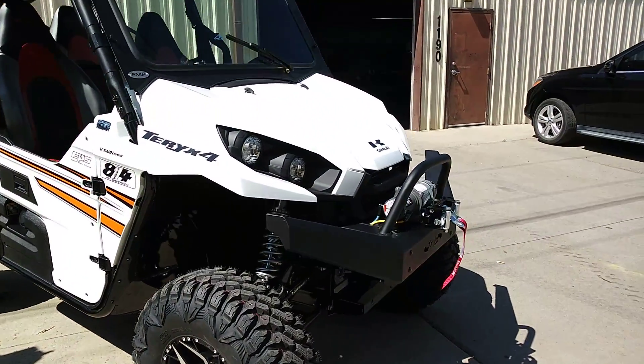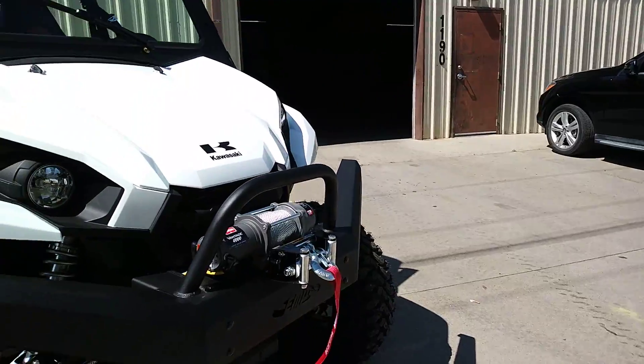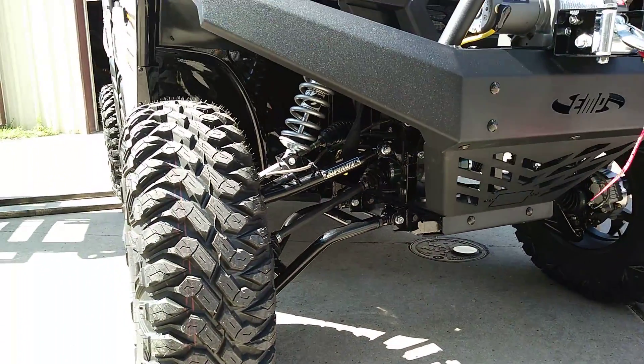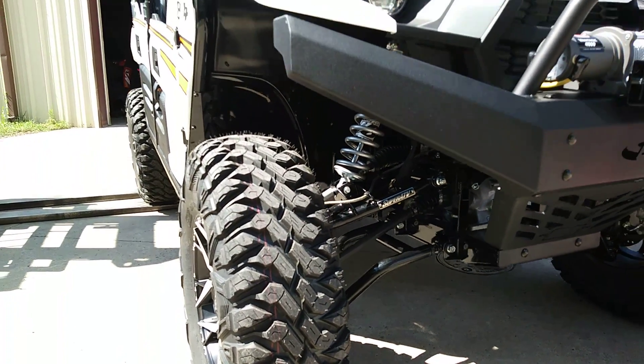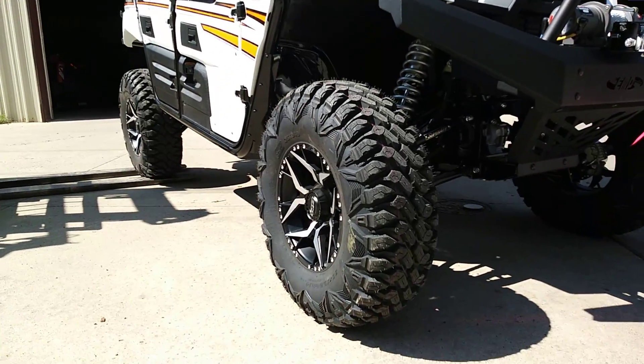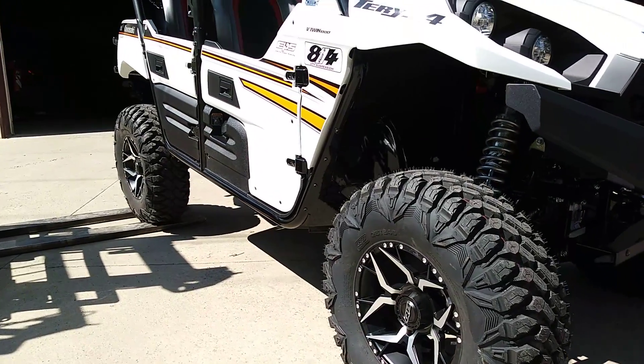We have the arched Super ATV arched arms on here. And we have the 814 UTV suspension front and rear, all tuned up and everything. 30 inch tires on 14 inch wheels.